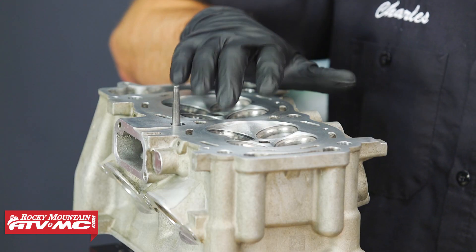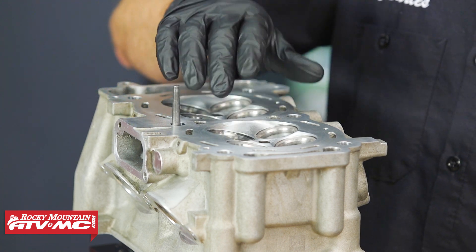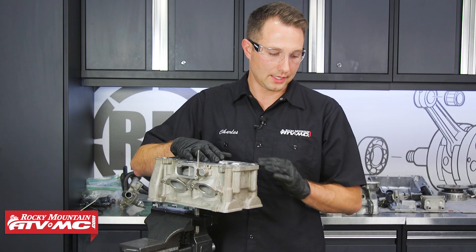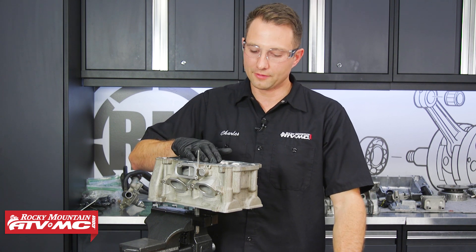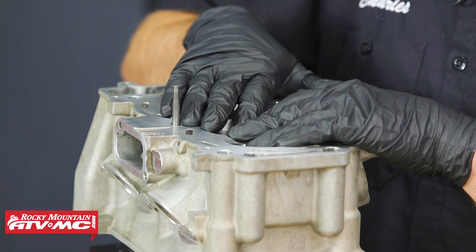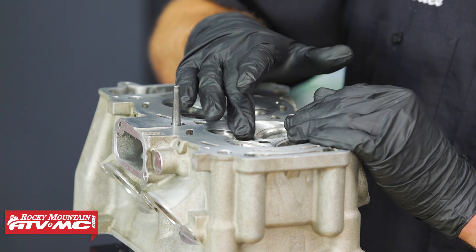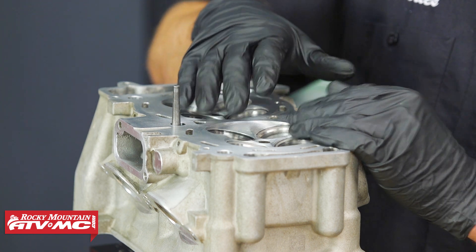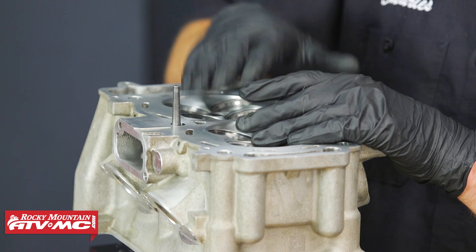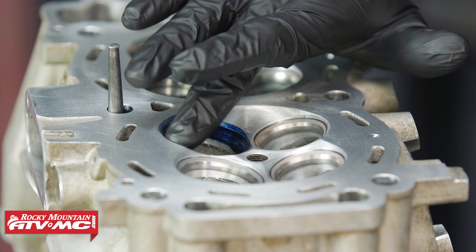The next thing we'll do is inspect the valve seat — we're just looking for any pitting, damage, or cracks. If the valve seat is damaged, you're going to have to replace the whole cylinder head. But if it looks good, we'll check the contact area of how the valve actually sits against it, because if the valve doesn't seal against the surface correctly the engine is not going to run right. To do that, we'll take a thin coating of Prussian blue, put it on the valve seat where the valve face contacts it, then tap the valve down on it lightly to get our impression, and compare that impression to our specs.